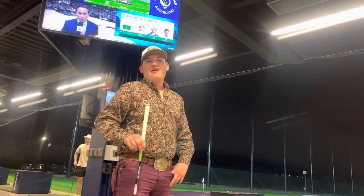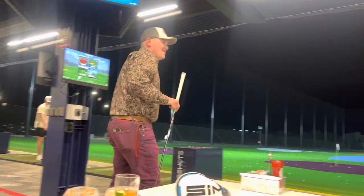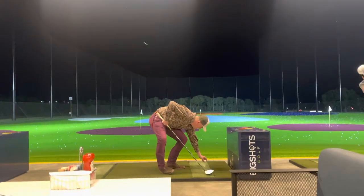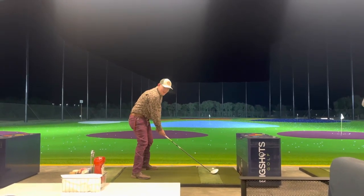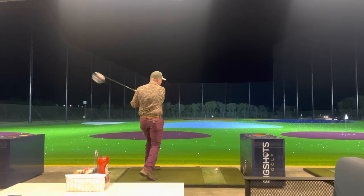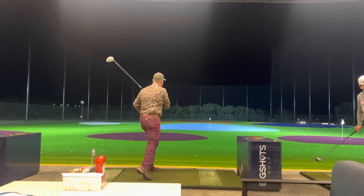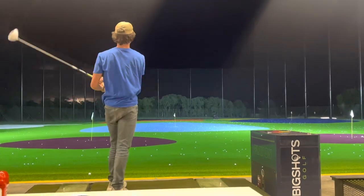Alright guys, I'm going to take one of these jeans out for public. Time to get some golf ball.